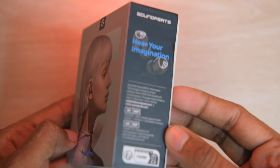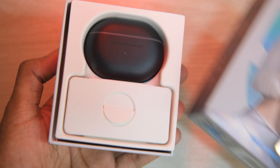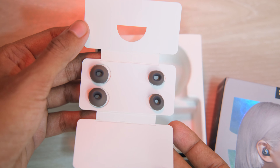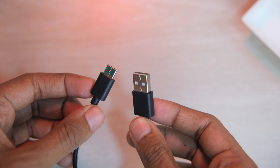This is the SoundPEATS Mini Pro box. As you can see, there is a little bit of information. The box is open, and you can see the earbuds carrying case. Then you can see ear tips — extra ear tips, total 4, meaning 2 pairs of extra ear tips. And then you can see the user manual and a Type-C cable.